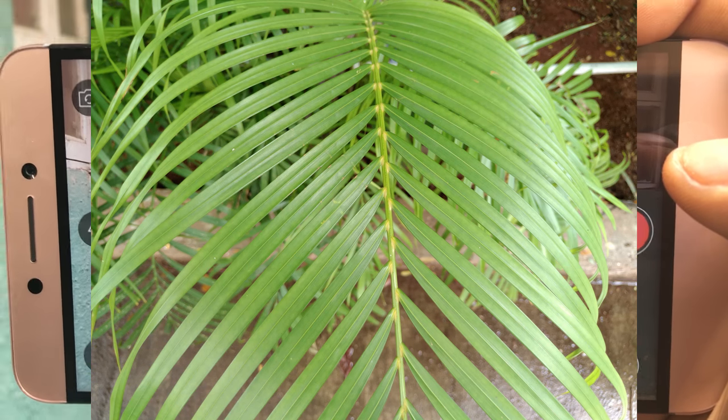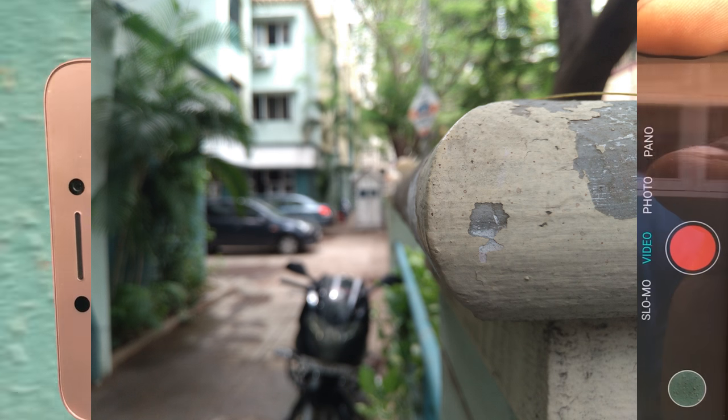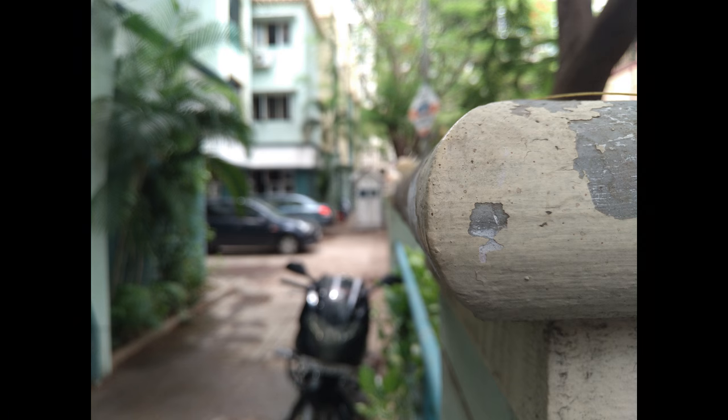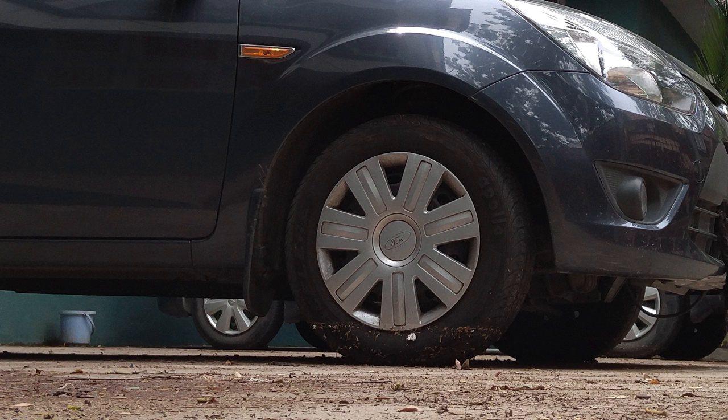Let's start with the 21MP rear camera. Under well-lit conditions, the camera performance is excellent. The shutter response is fast, the images have a ton of detail — like in this case, check out the cracks in the wall at a 100% crop. The software processing is also great with no signs of over-sharpening or smudging of the image. Very natural, good stuff.